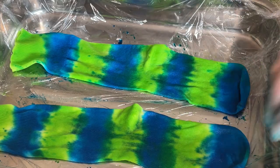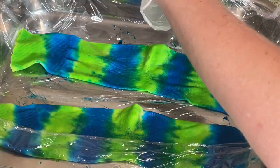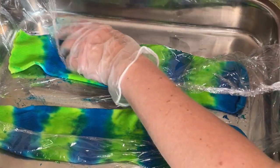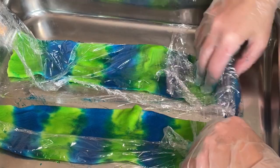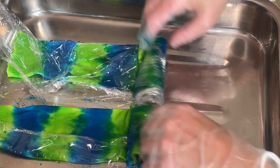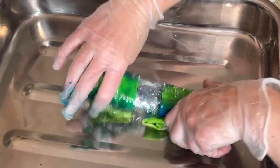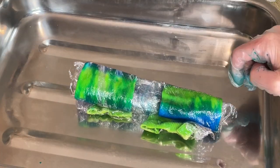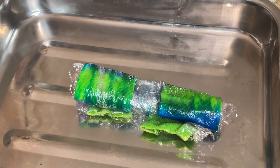Because these are cotton, they don't need heat to set so much as they need time. So I'm just going to wrap these up in the cling film so that they stay nice and damp. I'm not going to squidge them, I'm just going to carefully roll them up. They look good on the other side as well, which I'm happy about. I'm going to leave these now for a couple of days and hopefully we'll have some really pretty socks ready for washing.